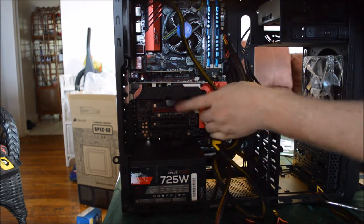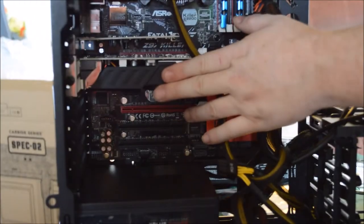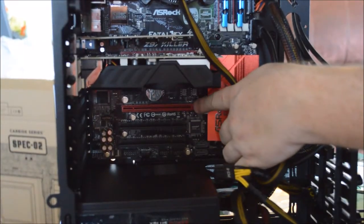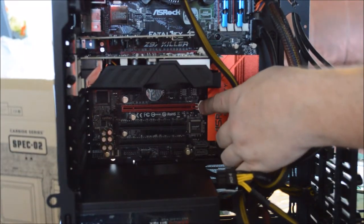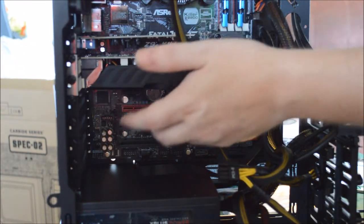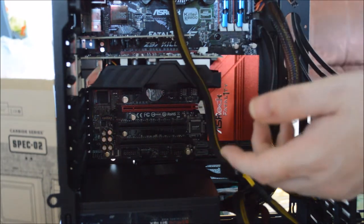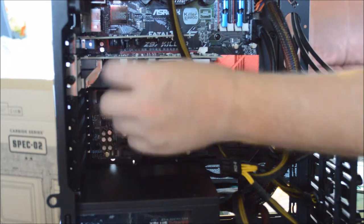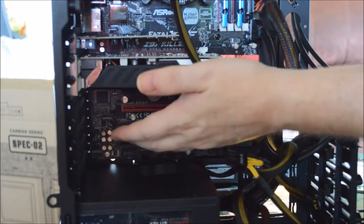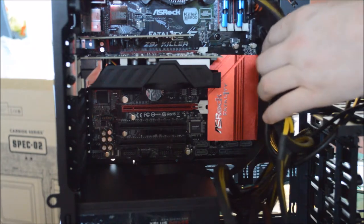The way these PCIe ports work: this is a 16x port and this is an 8x port. You want your card in the 16x port. The 8x port is if you want to add a second card. Some cards have the ability to link together — with NVIDIA it's called SLI, with AMD or ATI it's Crossfire. There's a little port on the side where you plug a wire in to connect the cards together to work simultaneously and have more power. This card does not support that.